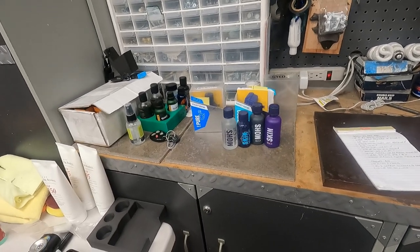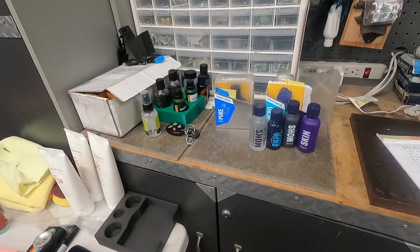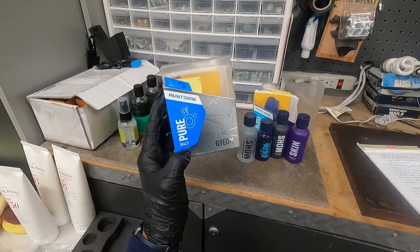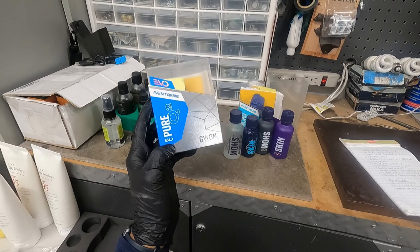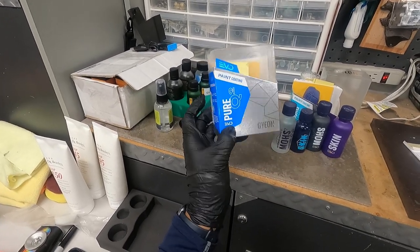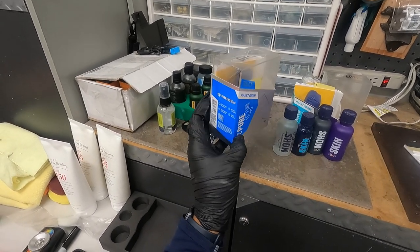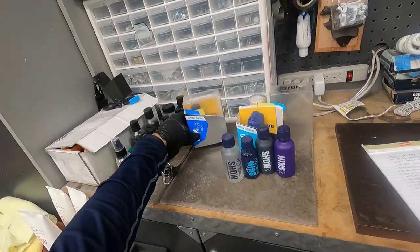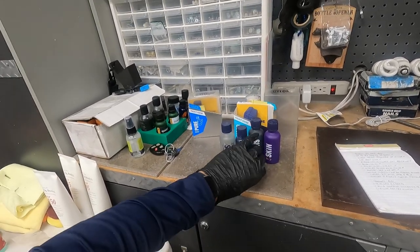Hi everyone. The topic of this one is going to be Geon Synchro. Before we get into that, I want to go back and mention something about Pure Evo. I think I had mentioned in the video that this was a fluorine modified polysilazane, but I don't believe that's true because I watched the Geon show again and it strictly said this was a silicon dioxide SiO2 coating. The fluorine modified polysilazane applies to Geon Moe's.